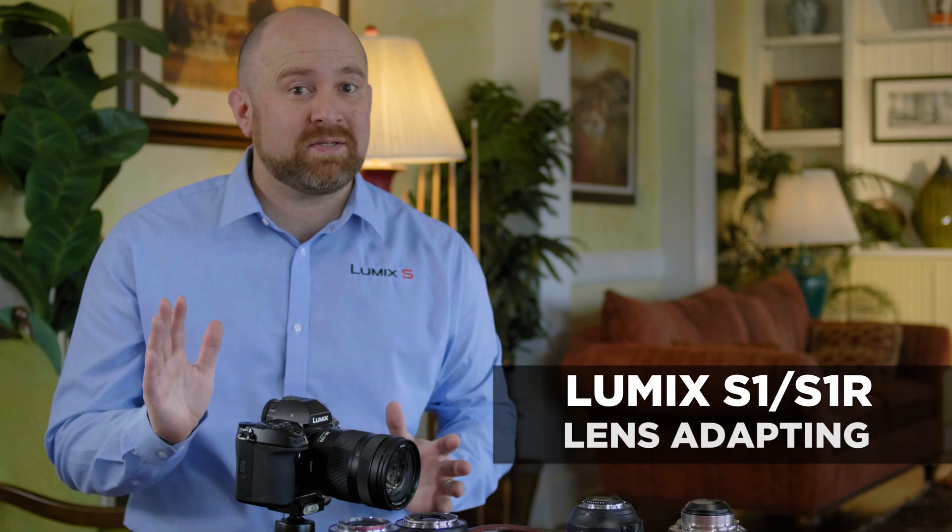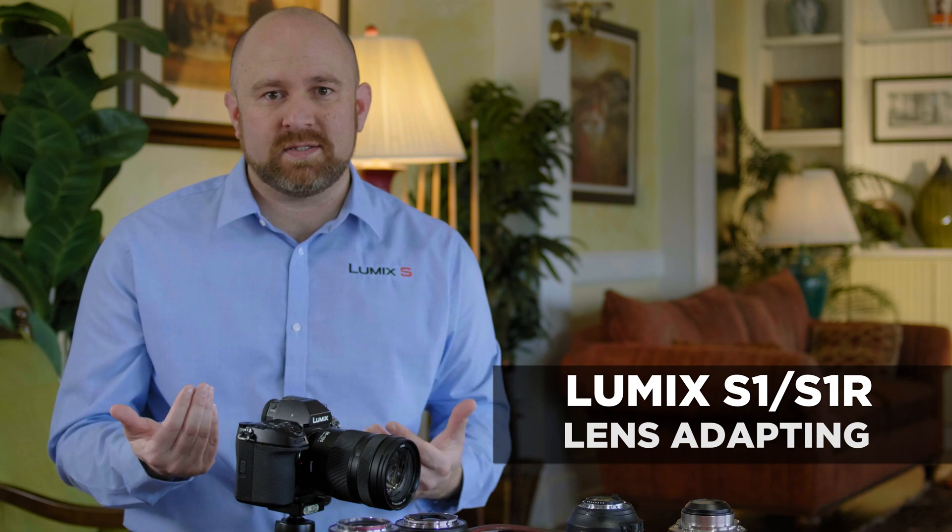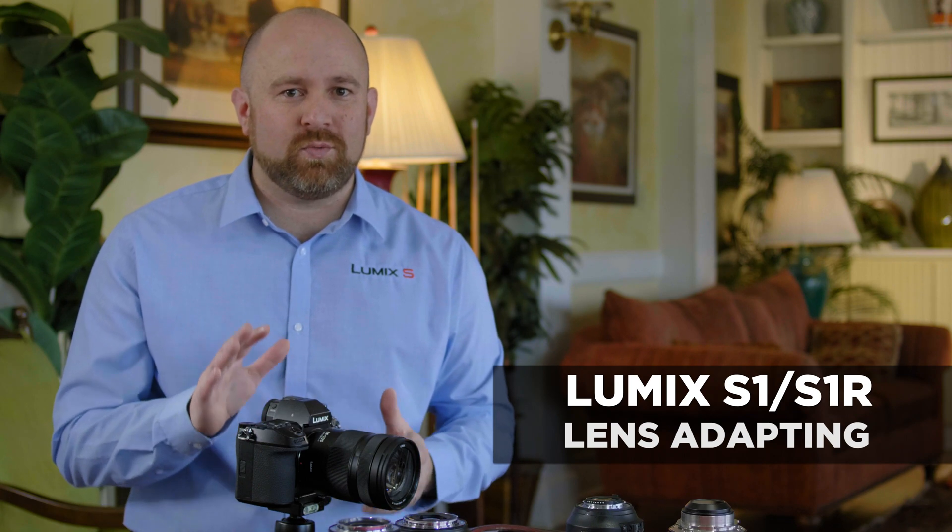The Lumix S-Series is one of the most adaptable camera systems thanks to the L-Mount. We're going to walk you through a few of the lenses that are adaptable and show you what sort of behavior you can expect from the camera.